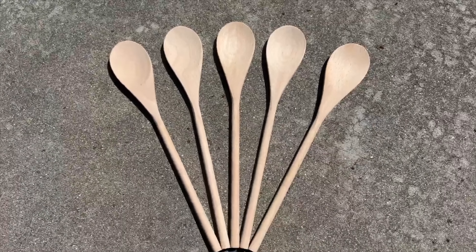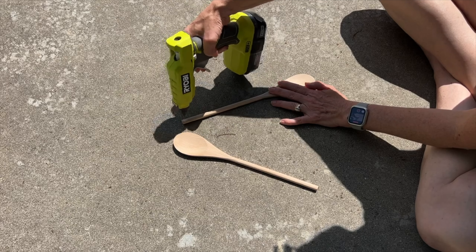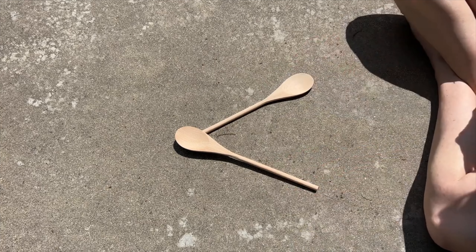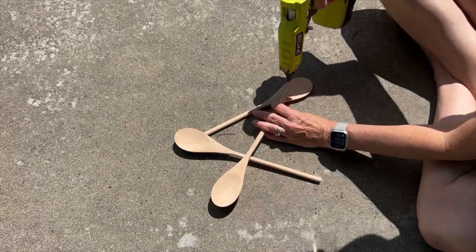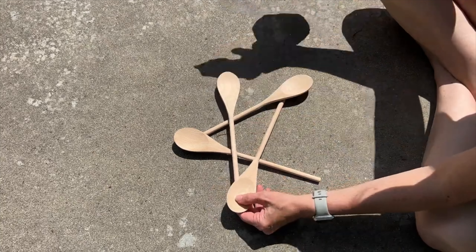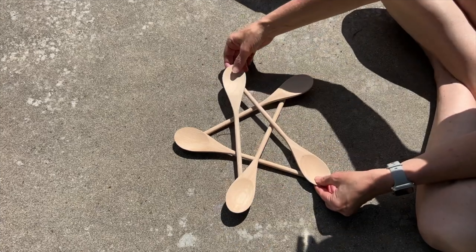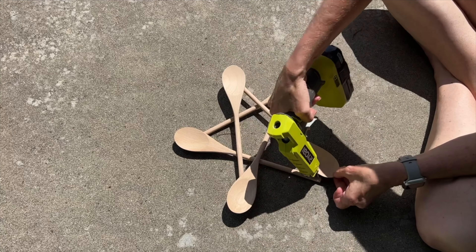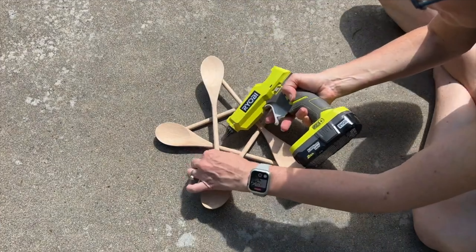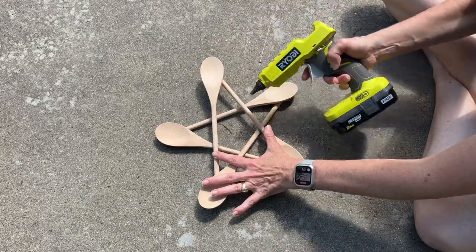I'm using five wooden spoons purchased inexpensively from Amazon. I started by hot gluing the handle of one spoon to the back end of the spoon side of another spoon. I continued this with a third, fourth, and fifth spoon. The great thing about hot glue is that it's a little pliable, so you're able to make the star shape easily. Because of the layering there are some gaps between the spoons, so I added some hot glue to hold those more steadily in place.